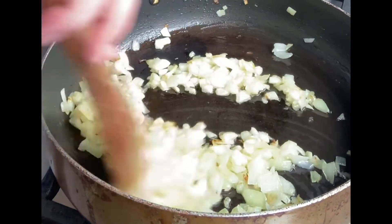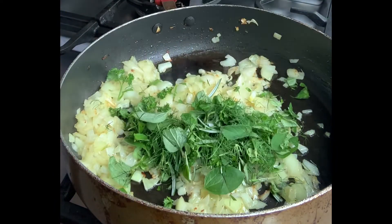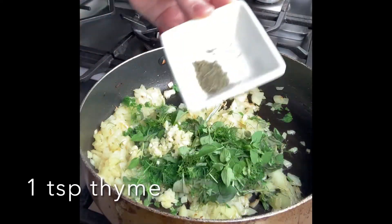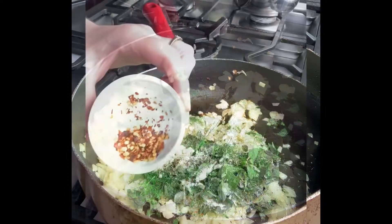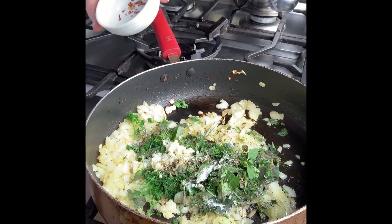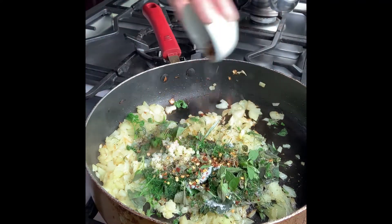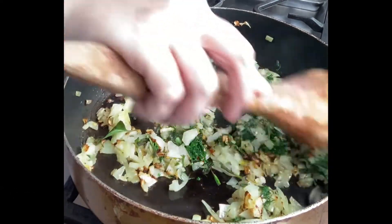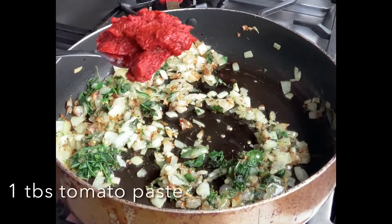That looks about right — beautiful. Get the herbs in there, same with the garlic. I'm going to pop in some thyme, pepper, salt, and chili. This really depends on how much chili you want in your stuffing — if you like it hot, add more; if not, just skip it. Stir it to release the aroma from the herbs. Lower the heat and add about a tablespoon of tomato paste.